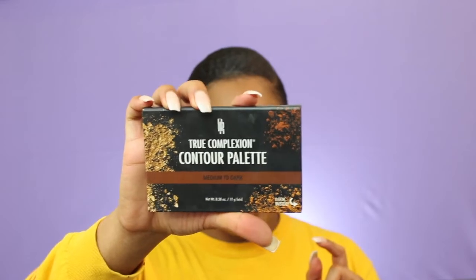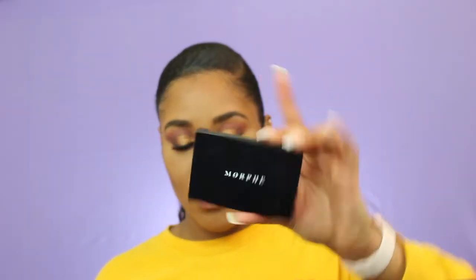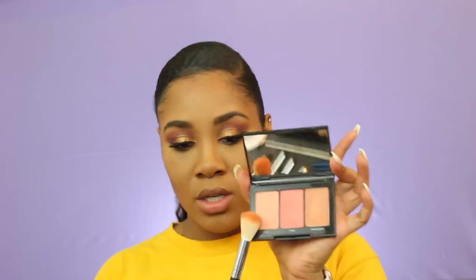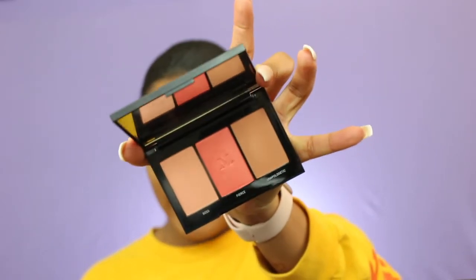Now I'm going to bronze and contour using the True Complexion Contour Palette by Black Radiance, using both shades to contour and bronze at the same time. I'm going to turn that down a little bit because it's looking a little obvious that I contoured twice. For blush I'm going to use the Morphe Blush Trio in Pop of Coral — I like to mix these two shades because the one in the middle has shimmer in it, so it gives you a little pop of highlight and color.